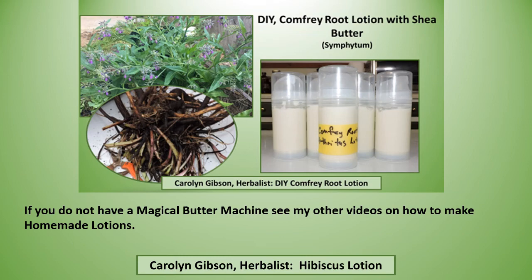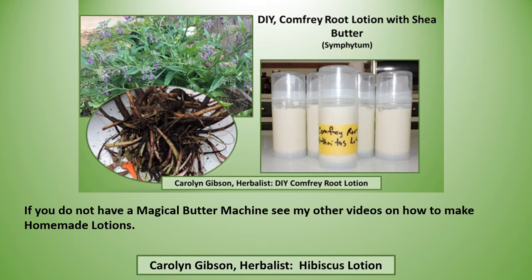If you don't have a Magical Butter Machine, I do have other videos on my channel on how to make homemade lotions. And you may ask: what is an herbalist? You might be an herbalist if you grow at least one herb. Like, subscribe, and share.